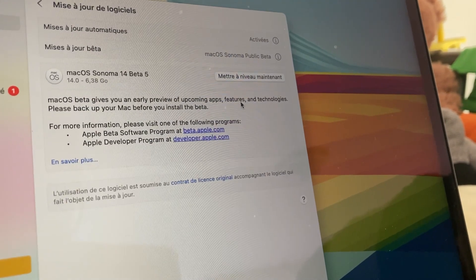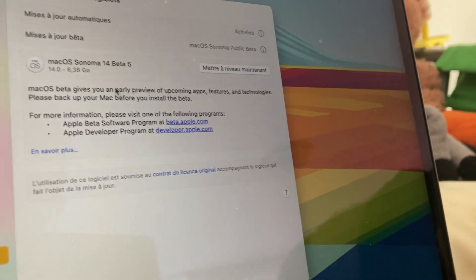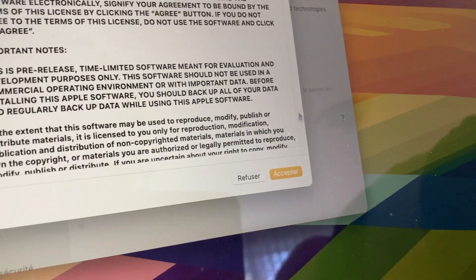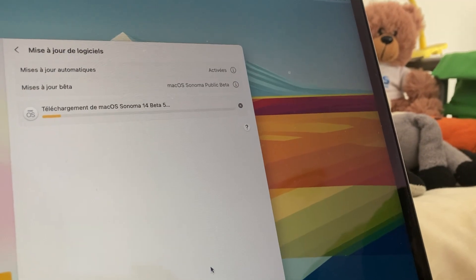macOS Sonoma 14 Beta 5! It says 'please back up your Mac before you install the beta' — how do you even back up a Mac? Anyway, accept, put in your password, enter the password, and now we gotta download.